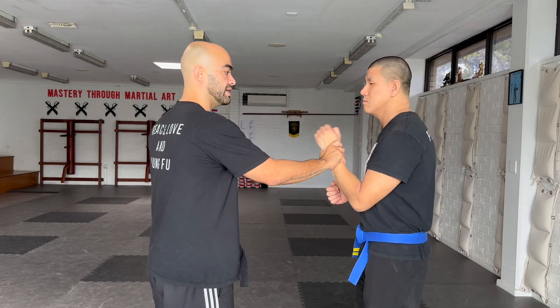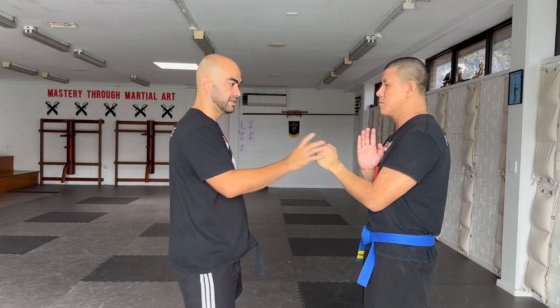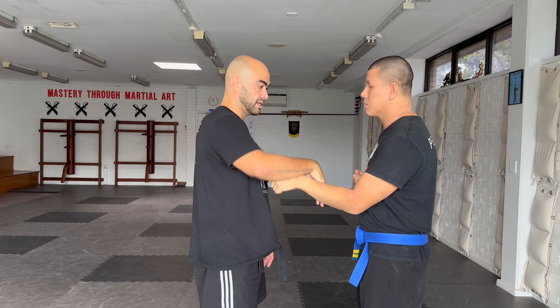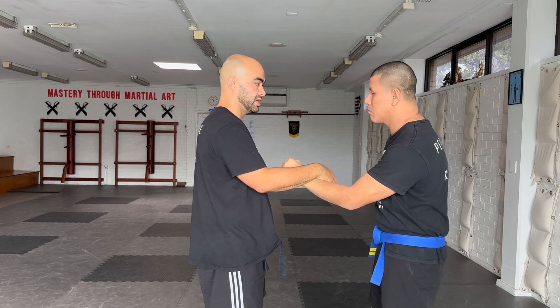So once again, your partner is going to start with a punch closer back to their body — like they're doing in the form. You maintain contact as they go to punch towards you, and you apply the Hun Sao. Punch towards me — Hun Sao. As they punch towards you — Hun Sao. You can just get a feeling of the usefulness of this move.